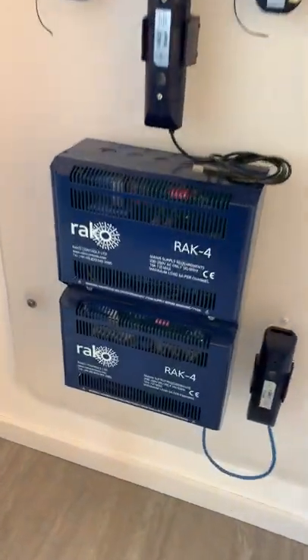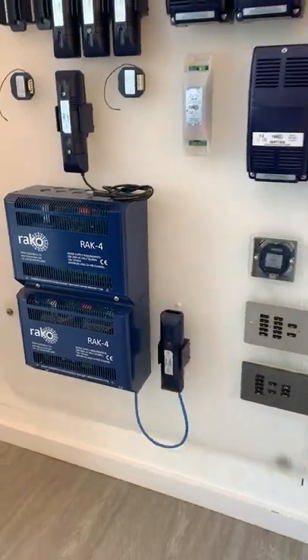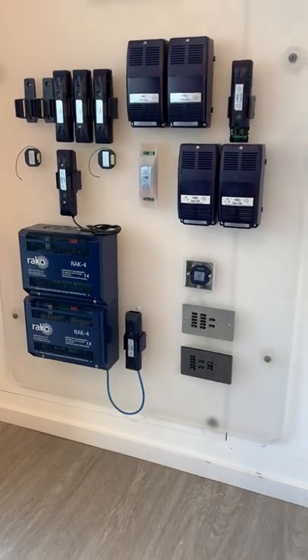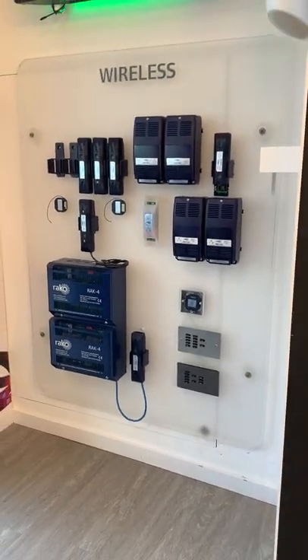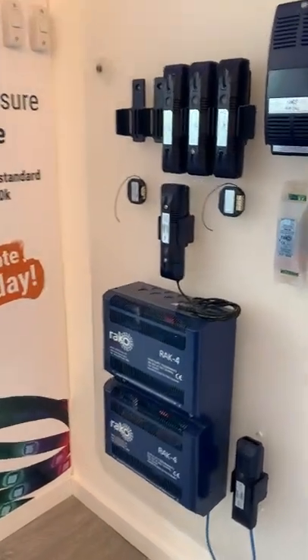Reiko Home Automation. We have been working with the brand Reiko for around about eight years here at Ablelectrics. It's a fantastic user-friendly product and it goes on countless light designs that we work on. In fact, I'd probably say nine out of ten customers who come in for a full house light design end up taking a Reiko system.